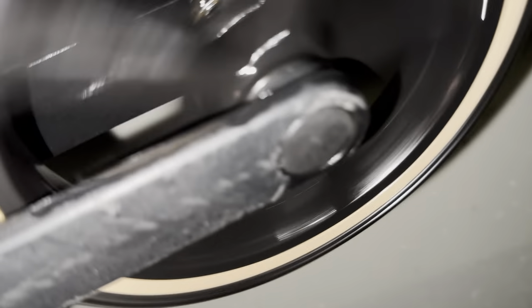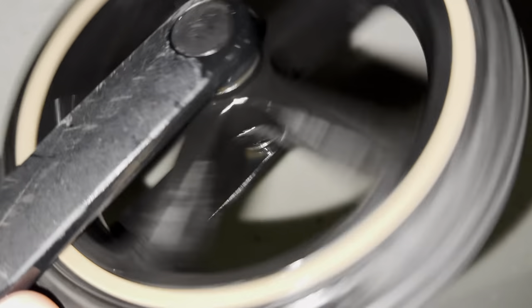It may take some time but you can see and hear the result. The wheels are spinning fine.